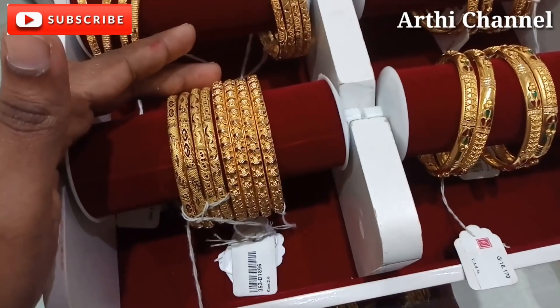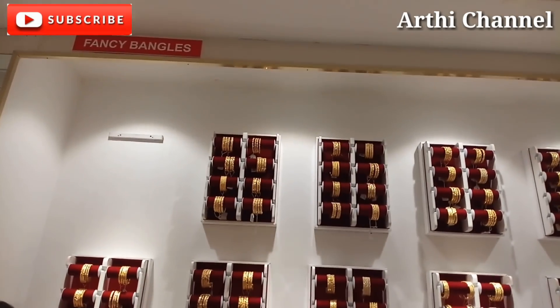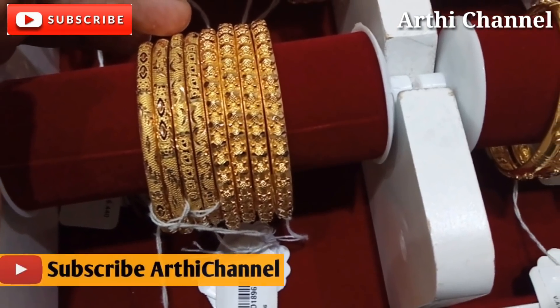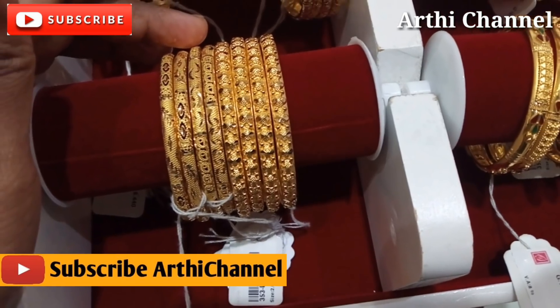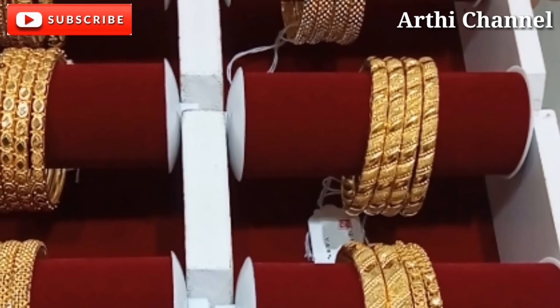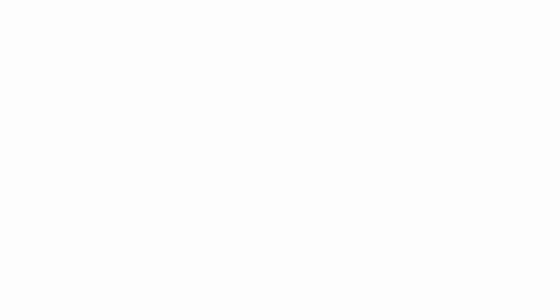This is a light weight collection. This is a small collection. If you want to watch more videos, subscribe and click the bell icon. Please share with your friends and family. Thanks for watching, bye!